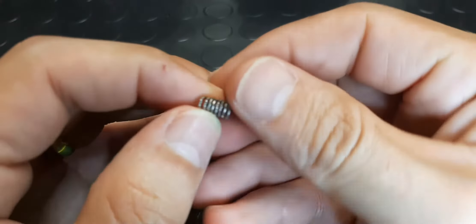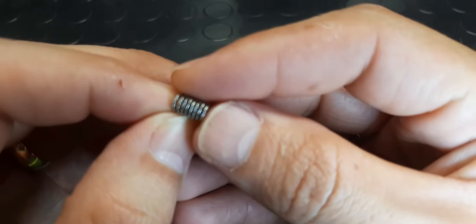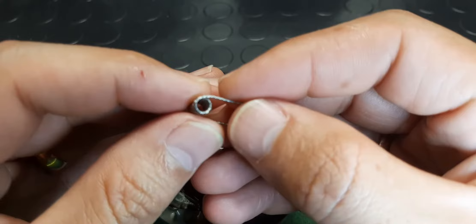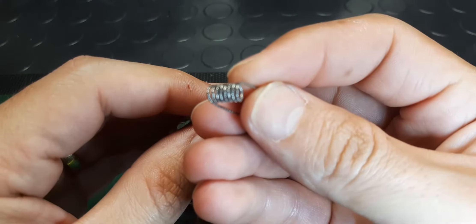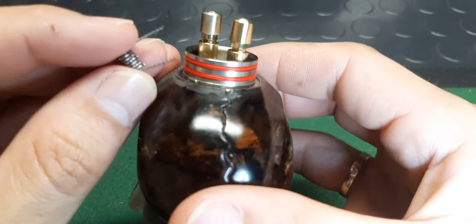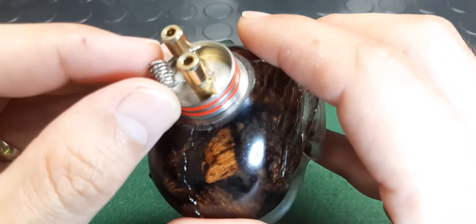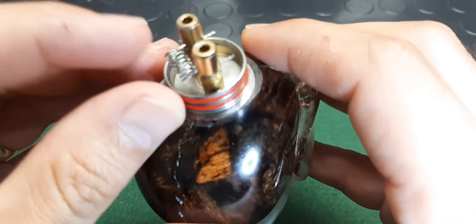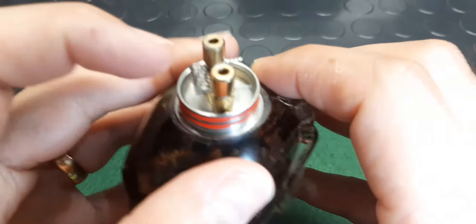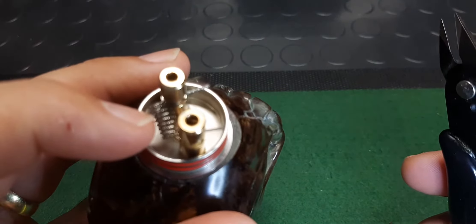I'll be using some Kenful A1 Tiger coils. Okay, let's get that in there. What I'm going to do is put one side in as close as possible and actually cut off the leg sticking out on the outside.